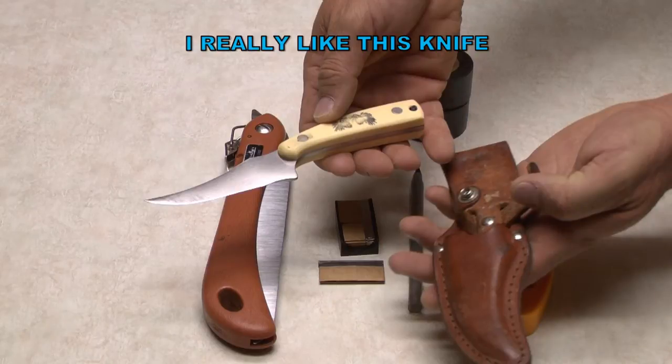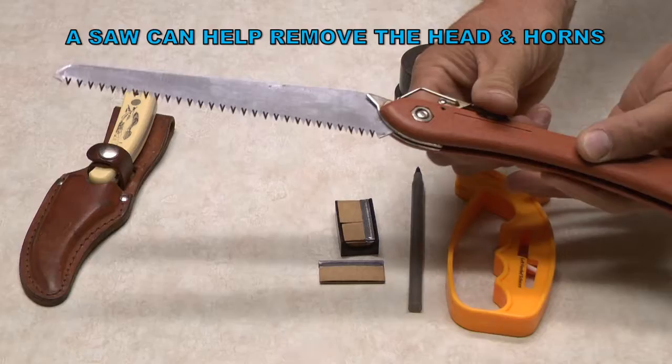Here are some of the tools I use. I like to use razor blades for my skinning and caping, a knife when I start taking the meat off the bone, and of course the saw to remove the head and the horns.